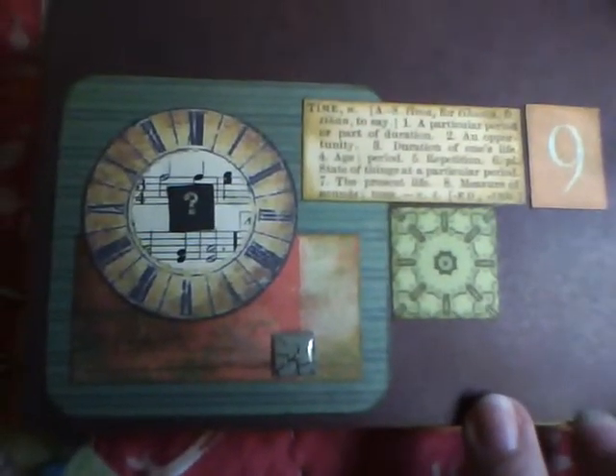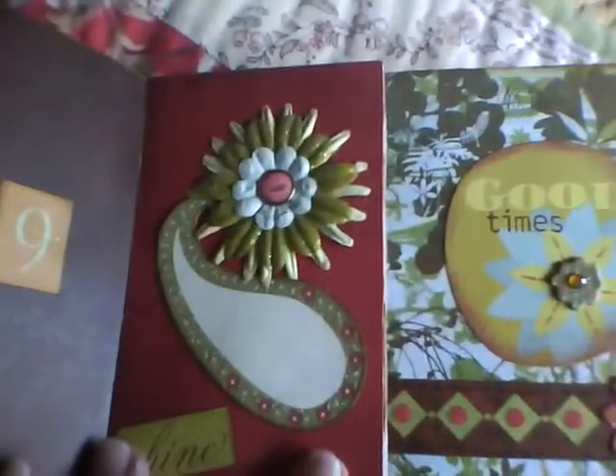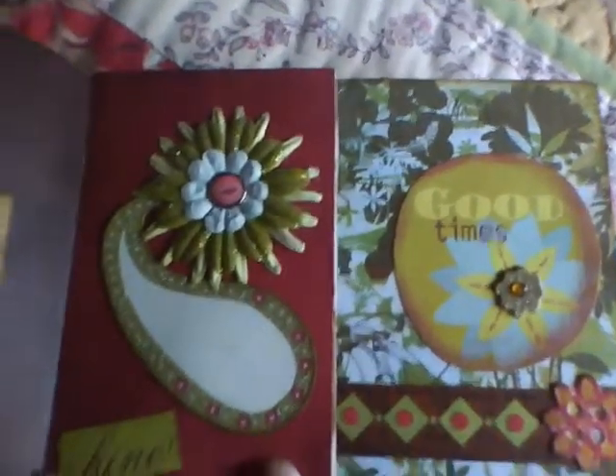Here's a page about time. I had gotten the clock in some art that I got in a swap. The papers don't have too much dimension to them because I didn't want the book to spread out way too far. There's a quote here about time and music, as you can see in the clock. This is a tile from a girl who has a shop called Cimarroni, and she's at Etsy.com.